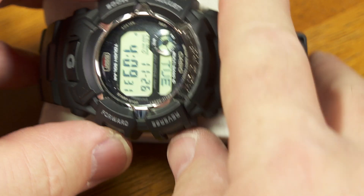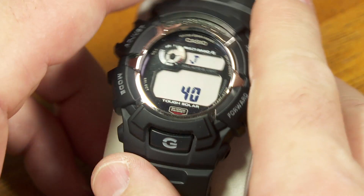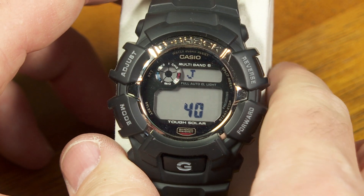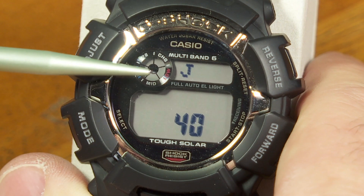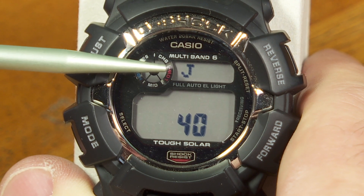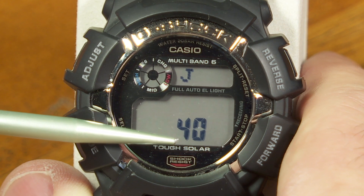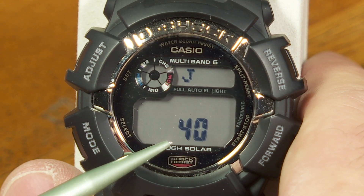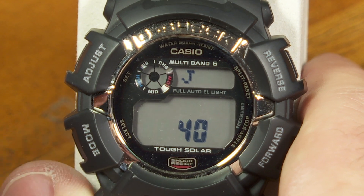So in this case I'll try this and see if I can do this here. Okay, there we go. Now this happens to show you some information about the atomic time reception. And this J refers to Japan, because one of the receivers that it can get its time data from is in Japan, if you happen to be within range. And this particular one transmits the data with a continuous 40 kilohertz carrier wave.